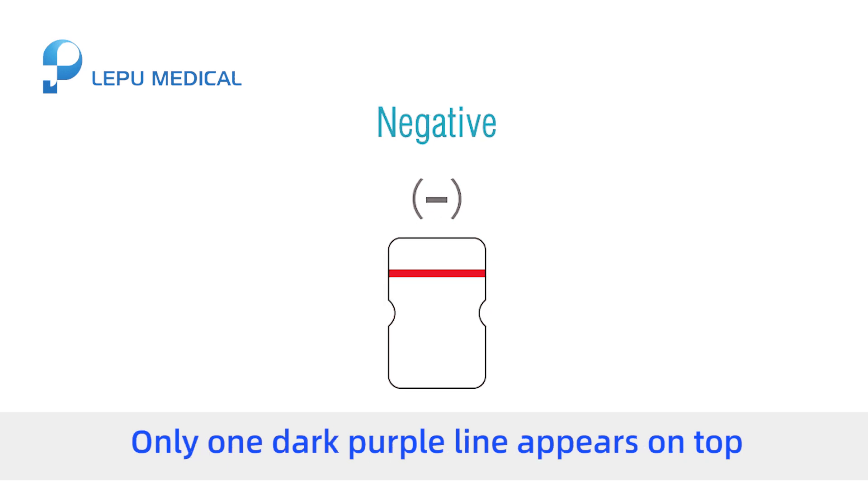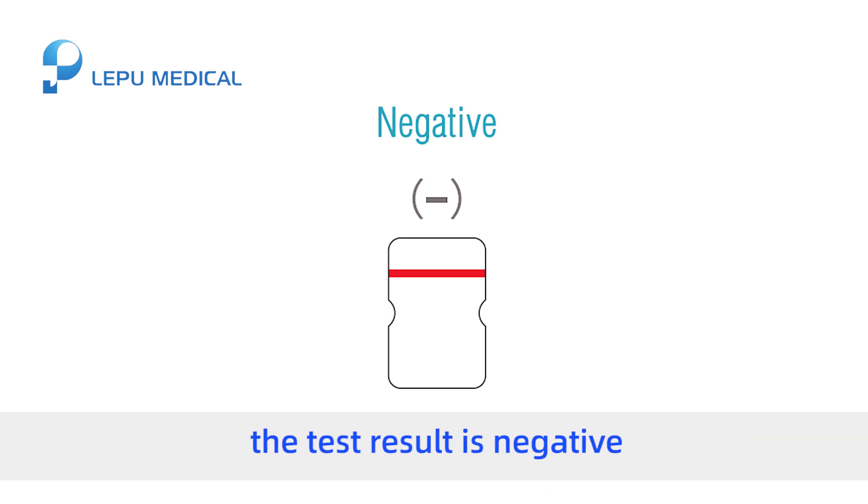Negative: Only one dark purple line appears on top. The test result is negative.